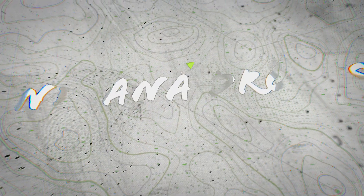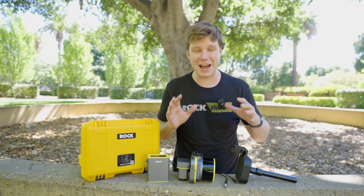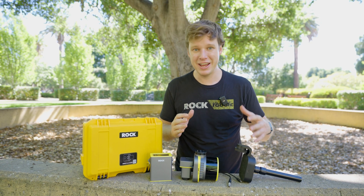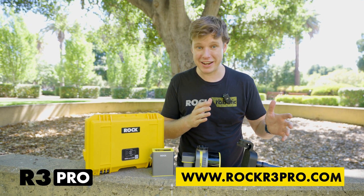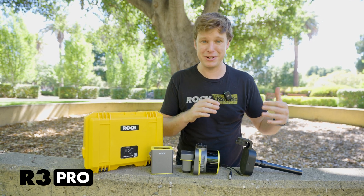In this video, I'm going to teach you how to use Rock Slam with the new Rock R3 Pro. I'm going to teach you all about how to use and operate the R3 Pro in slam mode, some ideas on how to capture good data, how to set up your system, and then at the end we're going to review the data back at the computer in the office.